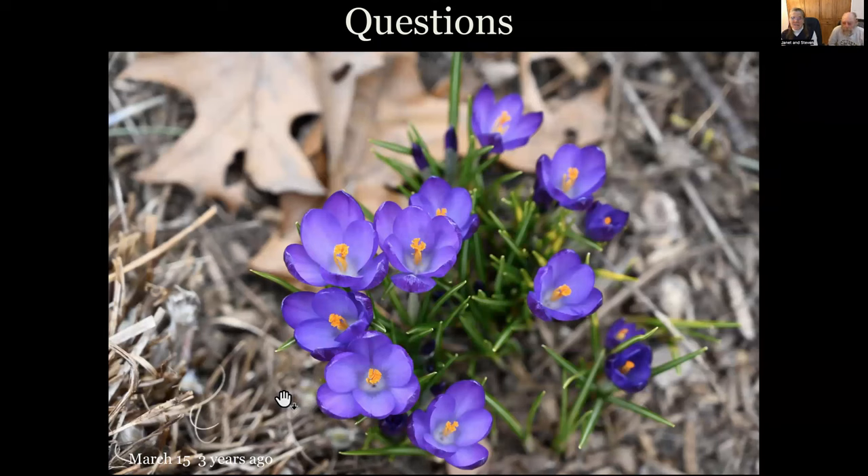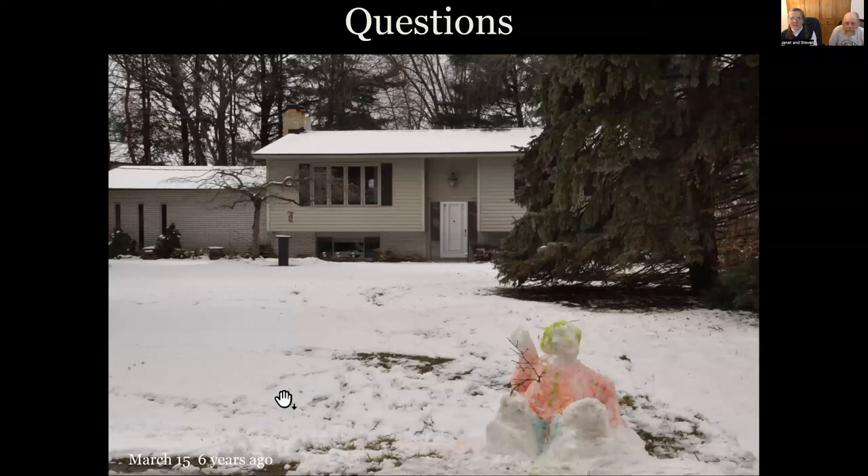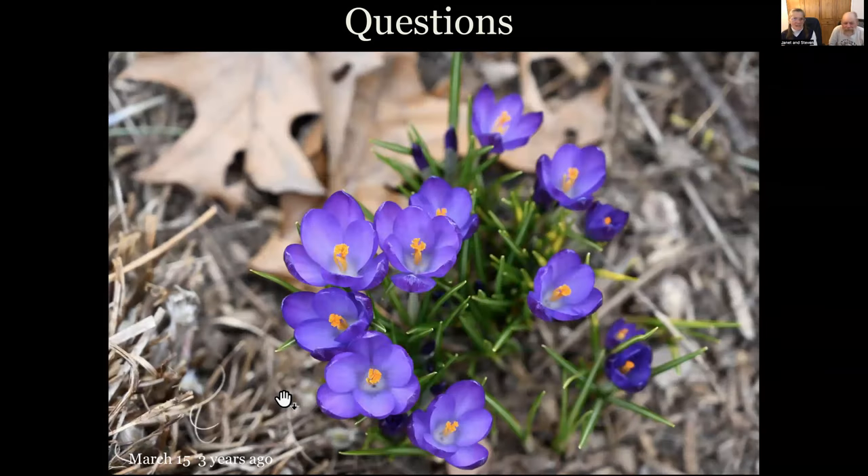These pictures we're showing in the question segments are all March 15th pictures. This one was three years ago, this one was six years ago. Just so you know, this is not an unusual year. Our years have been pretty consistent — consistently unusual year after year.